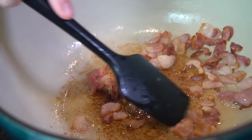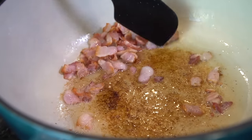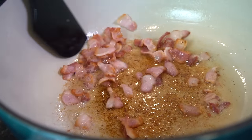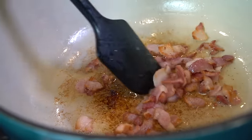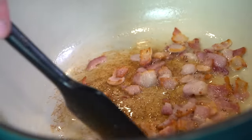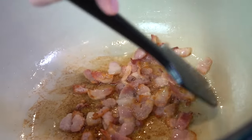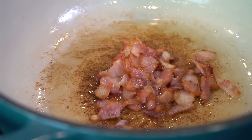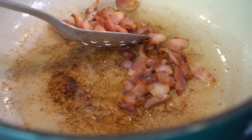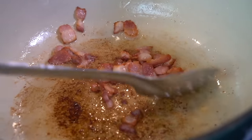If you're not into pork, you can skip the bacon altogether. Otherwise, you want to render that fat from the bacon — that's going to provide the foundation of flavor for the rest of the dish. You just want to slowly cook the bacon so it gives us all that delicious fat to work with and provide some fond at the bottom of the pan. Once it starts to get crispy, take your slotted spoon and remove the bacon from the pot. We'll add it back in later.